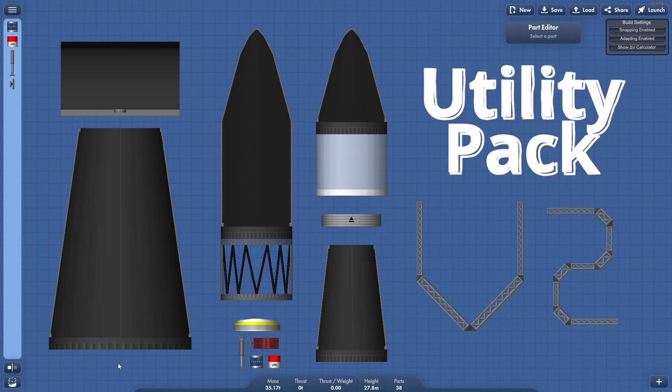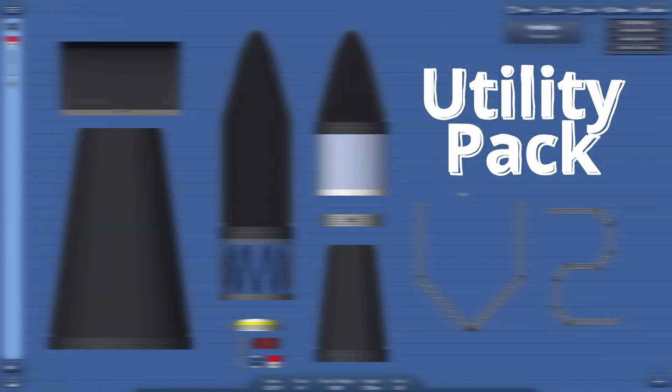Pico Space Industries proudly presents version 2 of its utility pack. And when I say pack, I mean really pack. There's a lot of items to go through in this video, so sit back because I'm going to explain how everything in this pack works — from stuff that already existed from version 1 that might have slight updates, to version 2 items which are absolutely freaking amazing. So let's jump into it.